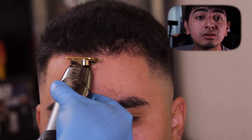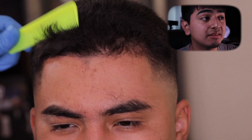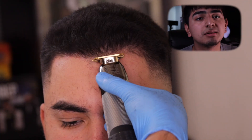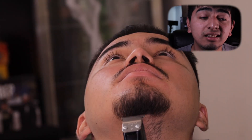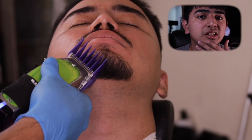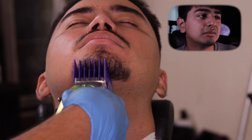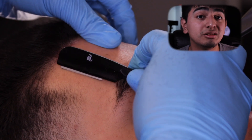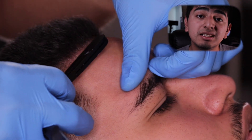If you guys like this video and want to see it more in depth, just rewind it and check it out. I will be putting subtitles for it. Now we are hitting the goatee — I just lined it up, and we did bring it down a little bit, but nothing too much. We did do the lineup. Since his hair is thick it will keep it darker, but I'll go ahead and hit it with the razor afterwards just to make the lineup pop, and after that we should be good.